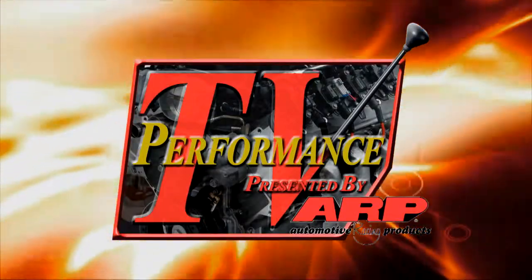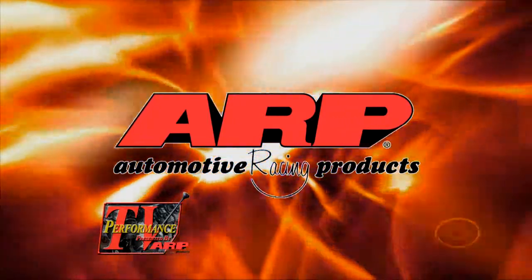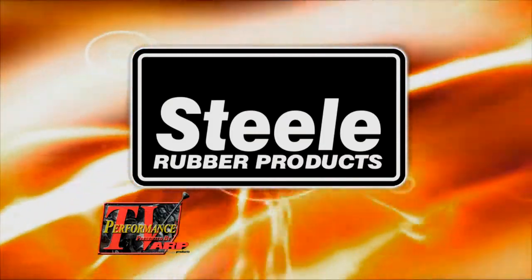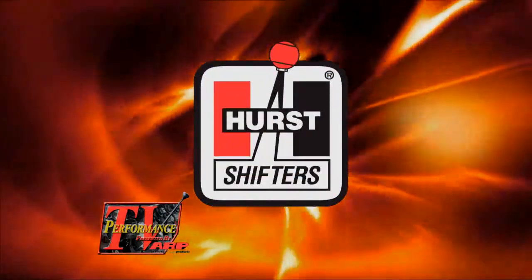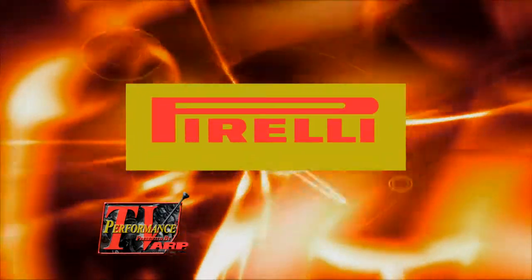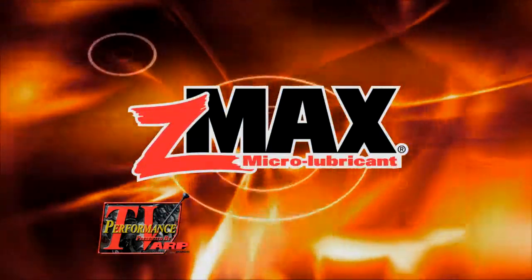This edition of Performance TV presented by ARP is being brought to you by ARP, the world leader in fastener technology; Steel Rubber, quality crafted rubber parts and weather stripping; Hurst, America's number one shifter; Pirelli Tires — power is nothing without control; and by Z-Maxx, tested, trusted performance.